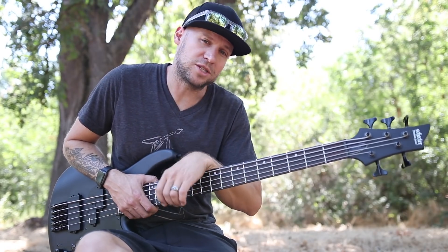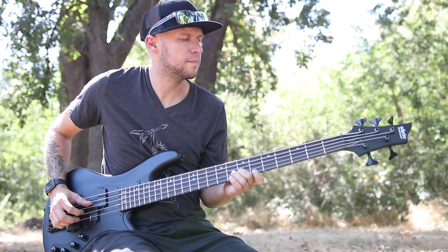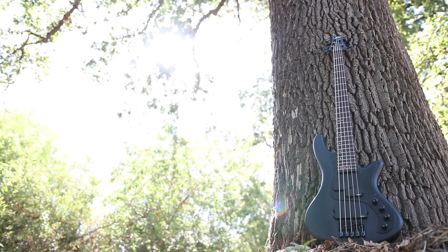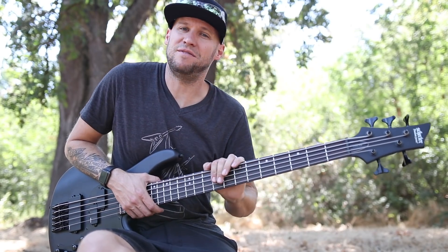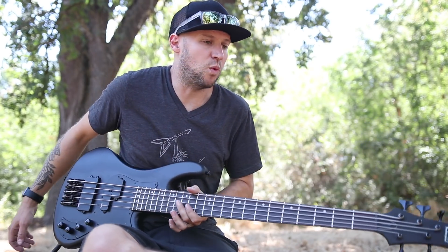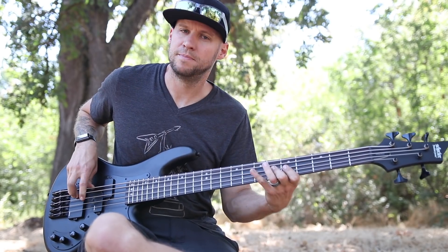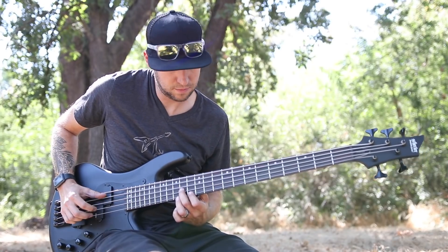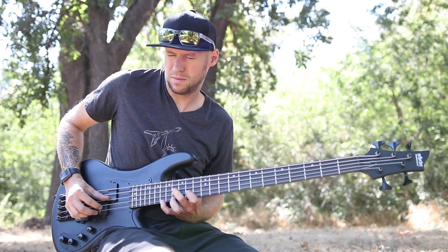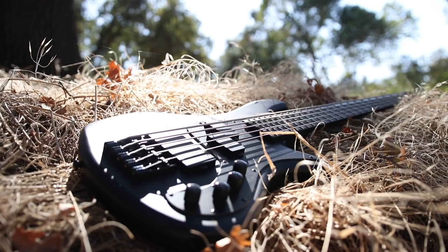Let me tell you guys a real quick story about a Schecter bass that I used to own. When I was in college, I had just started making my living as a bass player, and I was playing on a Yamaha bass, and one day I went to go plug it in to rehearse, and nothing — it was just completely dead.